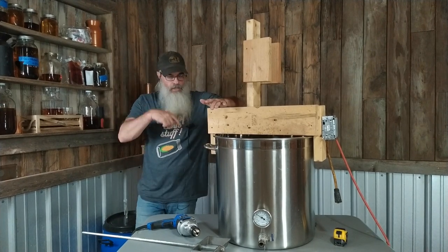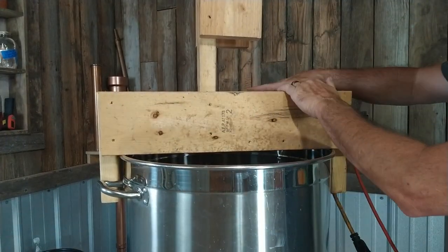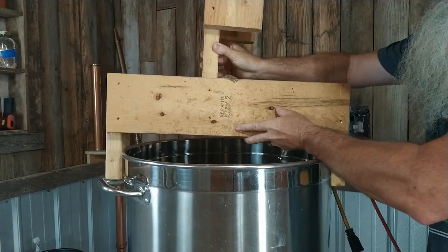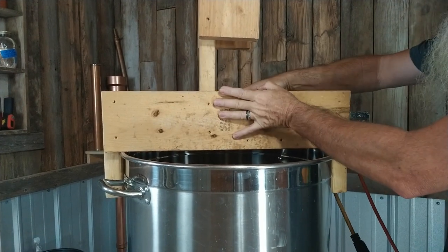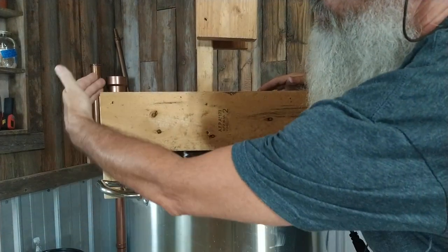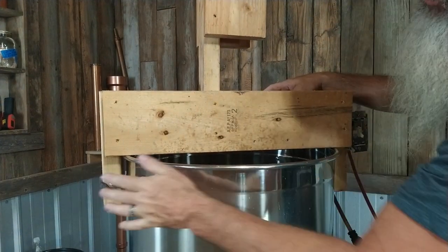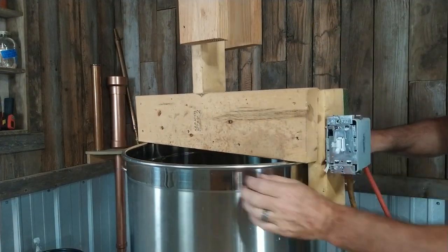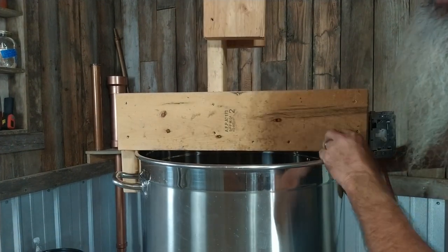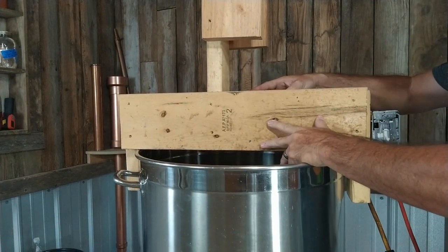Let me set up the camera. The first thing I did is determine the width of these two two-by-sixes — there are two of them that serve as the base. Everything rests and is built off of that. I wanted it to extend far enough over so I could have these legs come down, and the purpose of those legs is to rest against these handles — on both sides, caddy corner — so that when this thing wants to turn, those handles grab it.